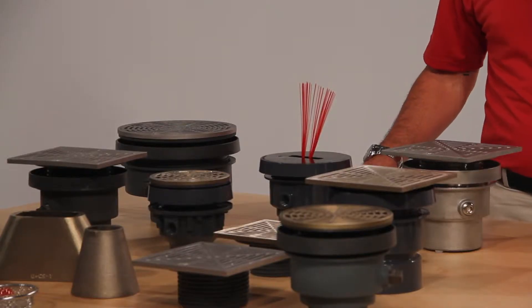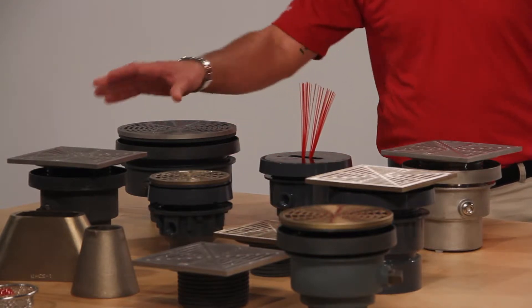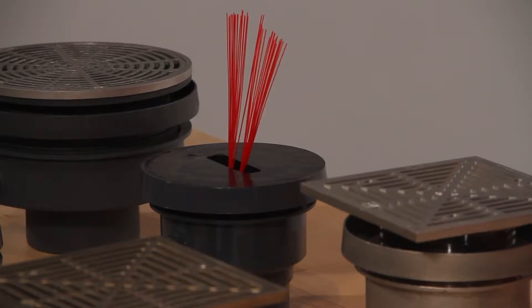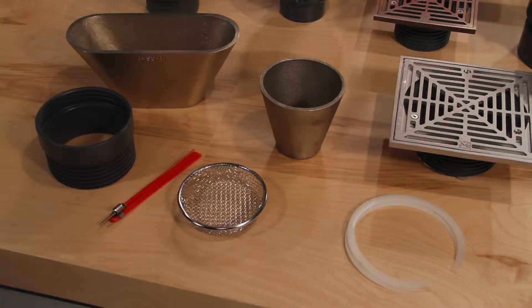The floor drain models are available in on-grade, flashing style, and also available with round or square strainers. We also have accessories available like locator bristles, condensate funnels, debris screens, and shim kits to level the finished fixture.